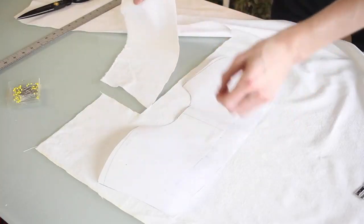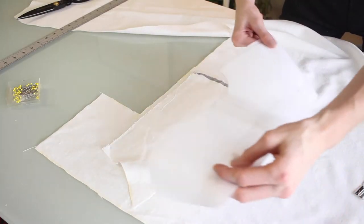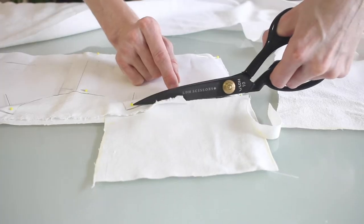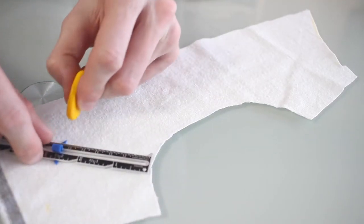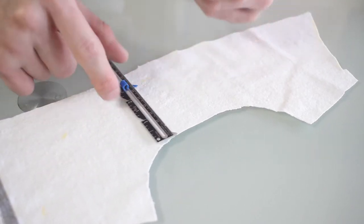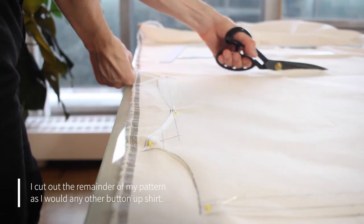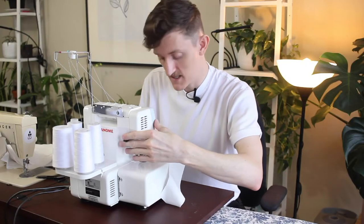For this back yoke piece, I'm going to lay down a little scrap centered around the neck. With that scrap piece, I'm once again going to go out two and a half inches around the neck. The collar itself I'm going to cut out in a minute, so for now I'm going to move on to just finishing all the raw edges so I can start putting it together.